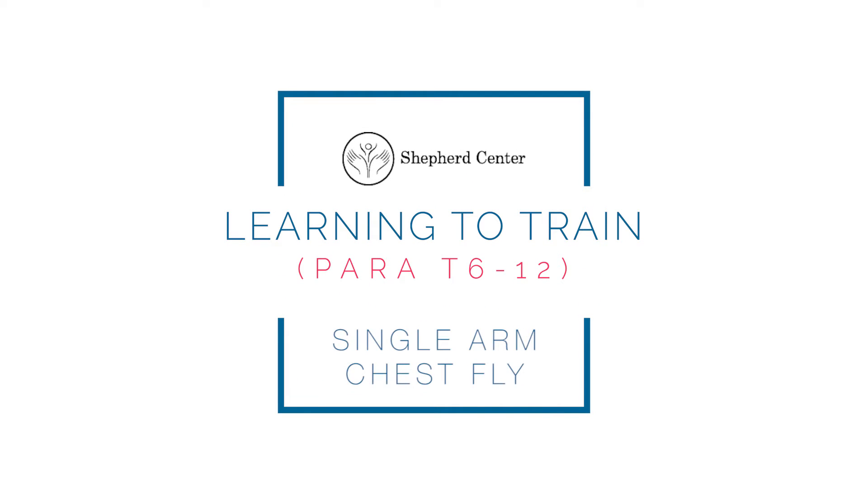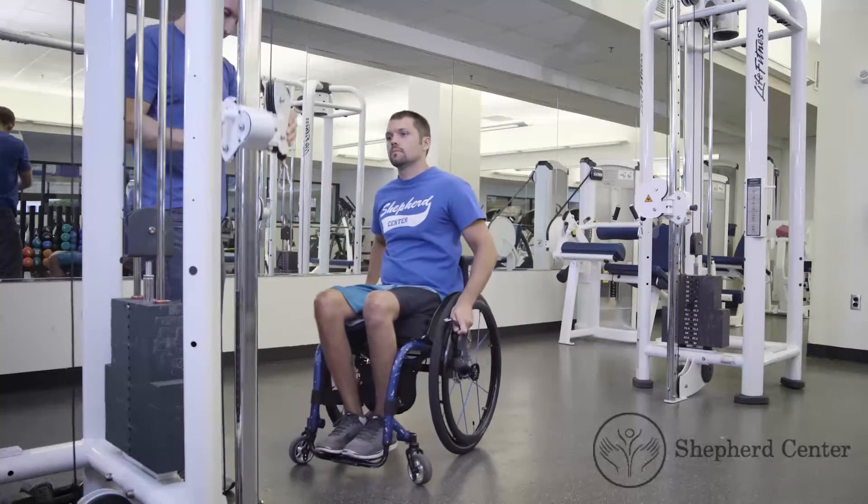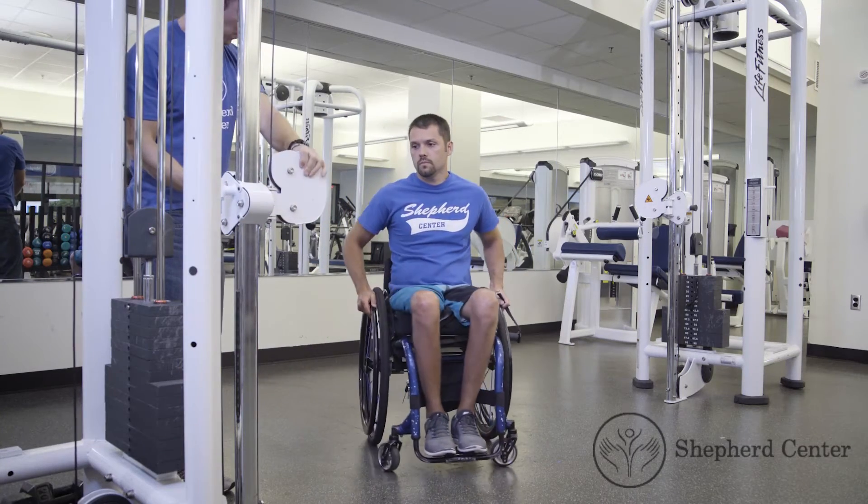Single arm chest fly. Make sure the cable pulley system is level with the participant's chest.